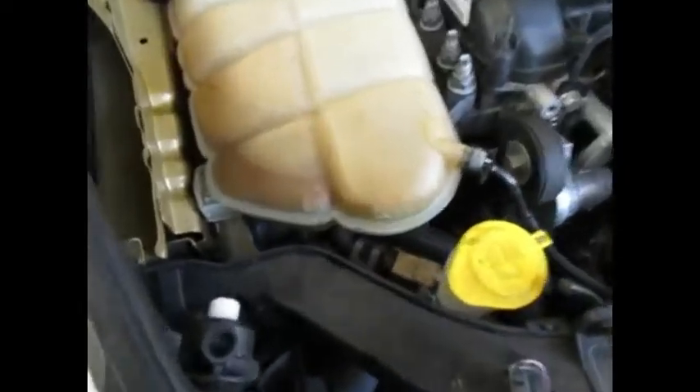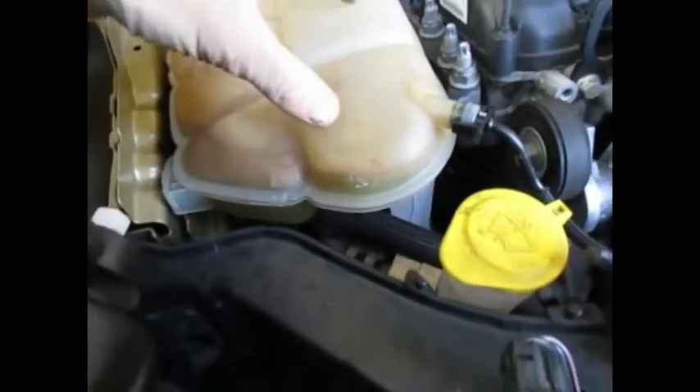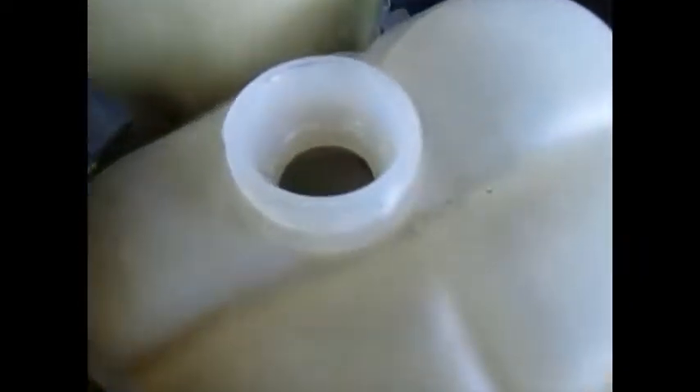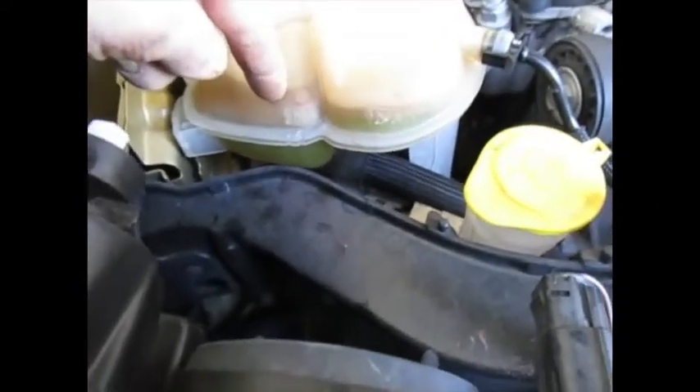One more thing I wanted to show you: this is the coolant reservoir. Look at the green coolant and then the layer of brown transmission scum floating on top — oil floats on top of water. This is one way to keep an eye on things. If there is a problem, this is what it'll look like.